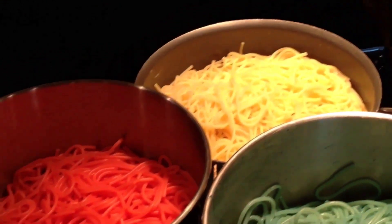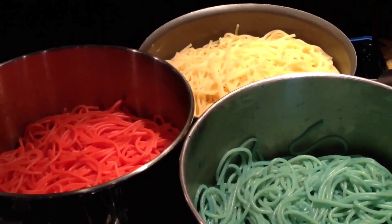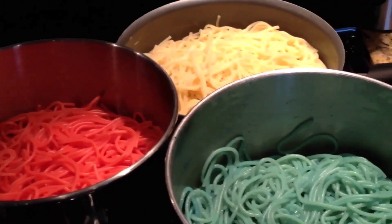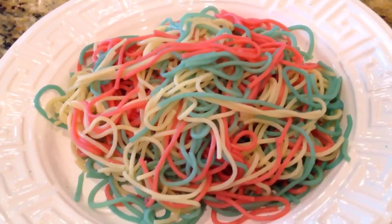I have drained them. I started off with the white, then the red, and the blue. As you see here, I have them in separate containers, and I'm going to keep them like that until I serve them on the plate. The red, white, and blue patriotic pasta is ready to serve.